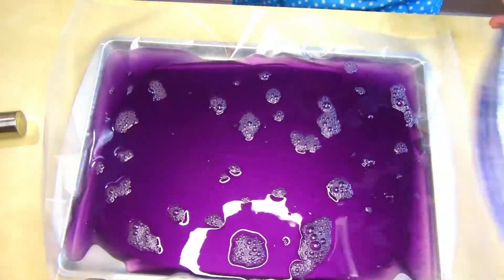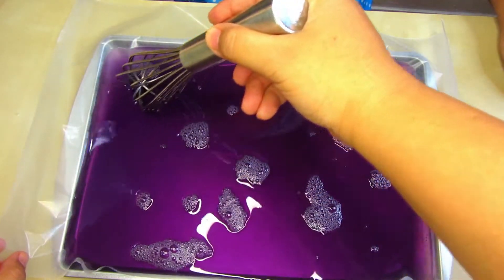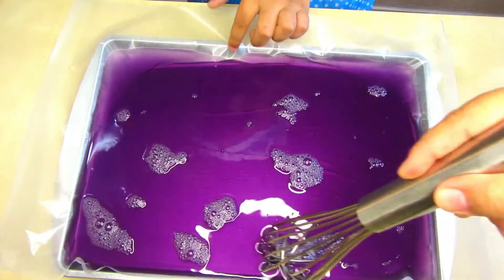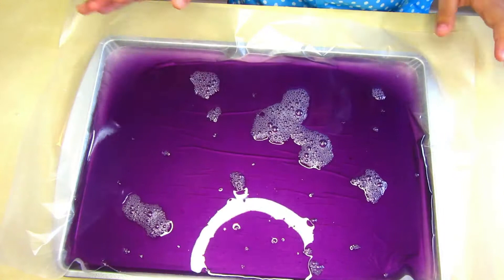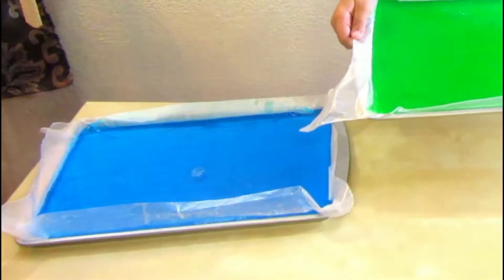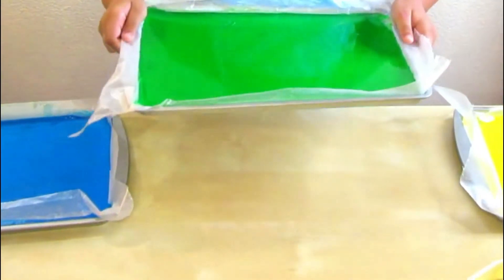You can see the purple color — it smells so good, like grapes! Make sure it's not overflowing — that is perfect. Press on the corners and make sure it won't leak. Now put it in the refrigerator for two to three hours, or until the gelatin completely sets.